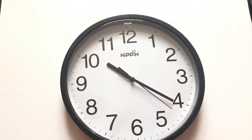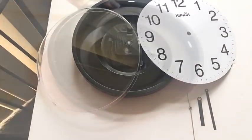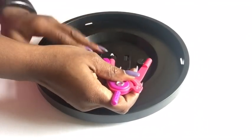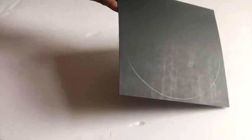This is the clock that we're going to be using. I started detaching and separating the pieces of the clock all through, then I flipped it to the back. Taking my compass, I took the radius of the inner circle and drew the circle on a regular postal board.